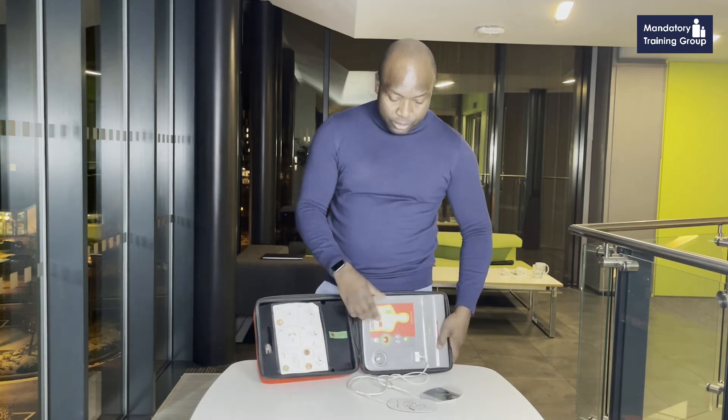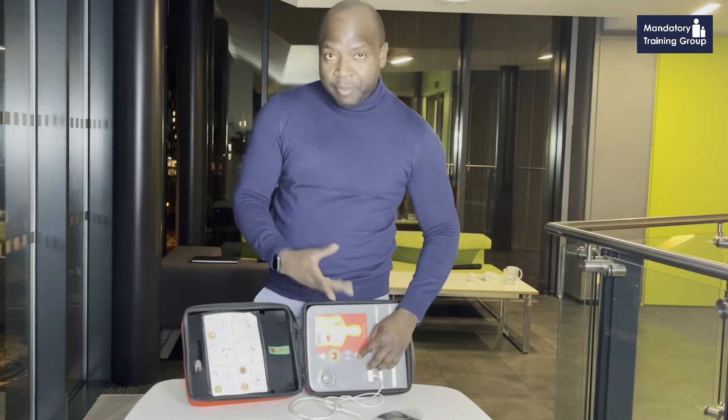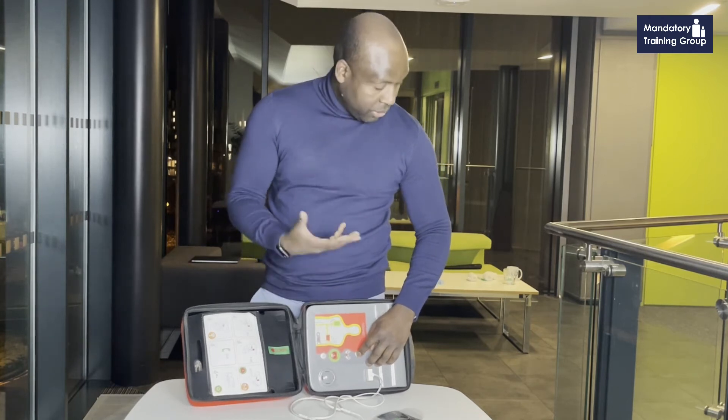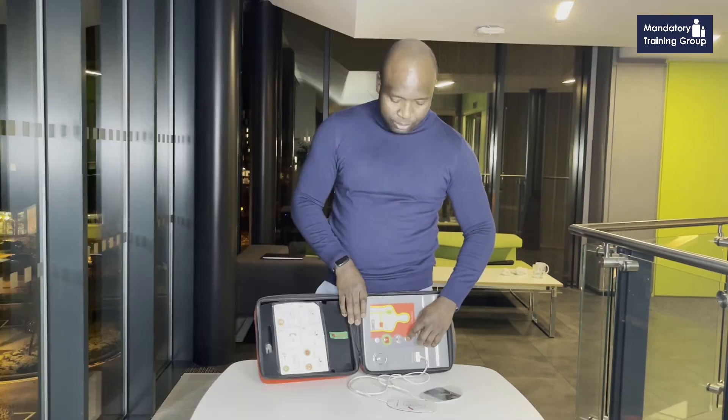The idea really is to put the pads on as quickly as possible. The moment you've placed the pads, the AED will recognize that and will start talking to you, giving you instructions on what you're supposed to be doing. If I press it, it will tell me exactly what to do.